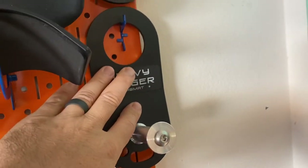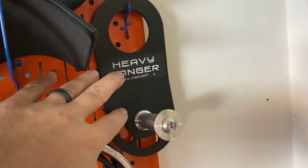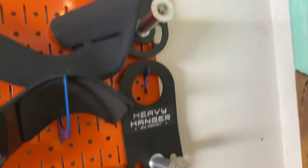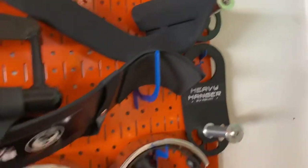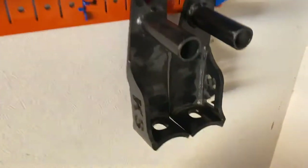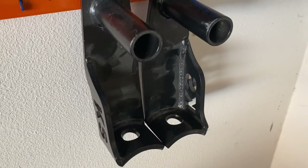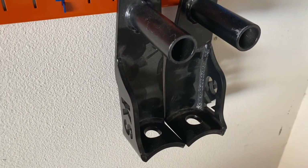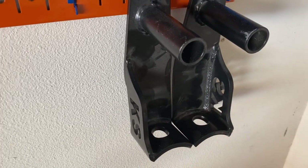Heavy hangers — I bought them because I thought they were cool but just haven't used them yet; at some point I probably will. These are for the Duffalo bar, but I'm probably not going to use them now that I have the heavy hangers — they're too complicated to put on, you have to bolt them onto the bar.